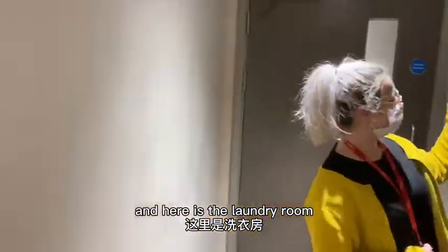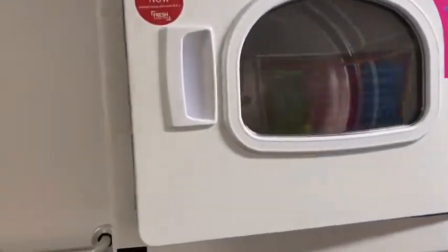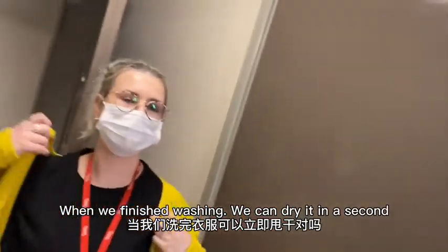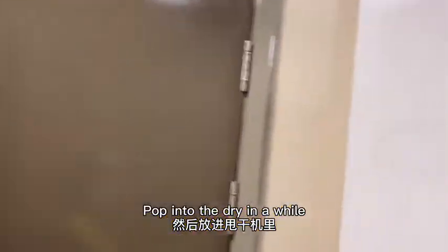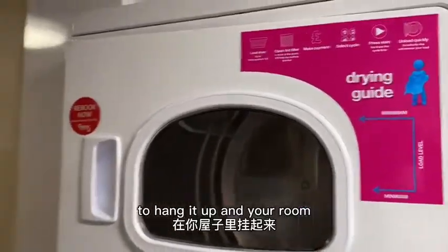And there is the laundry room. You can wash your clothes and then pop them into the dryer as well — there's a machine for that. So you don't have to hang your clothes up in your room.